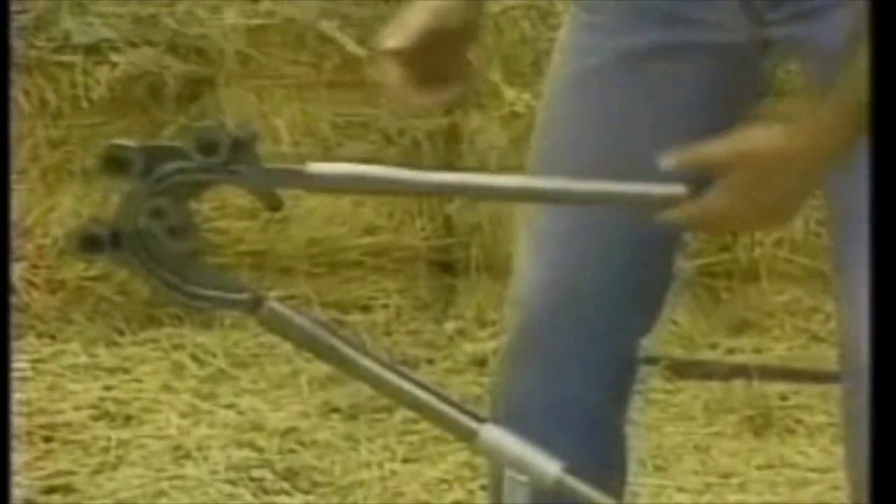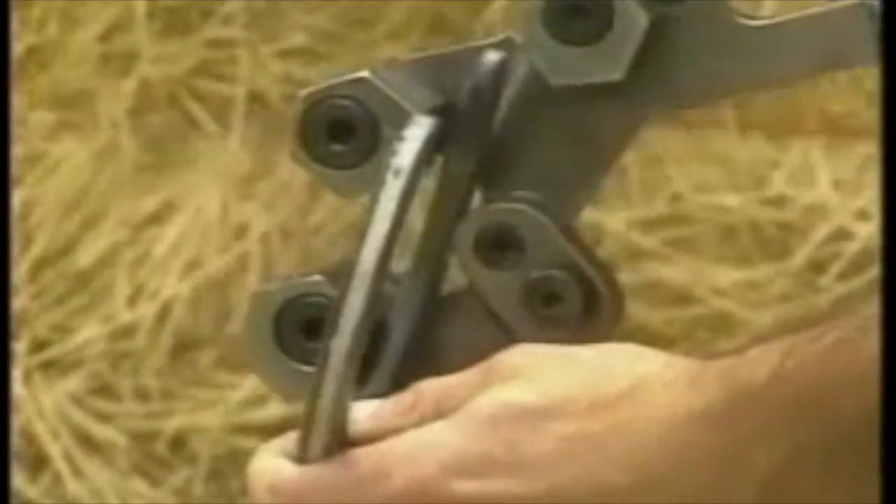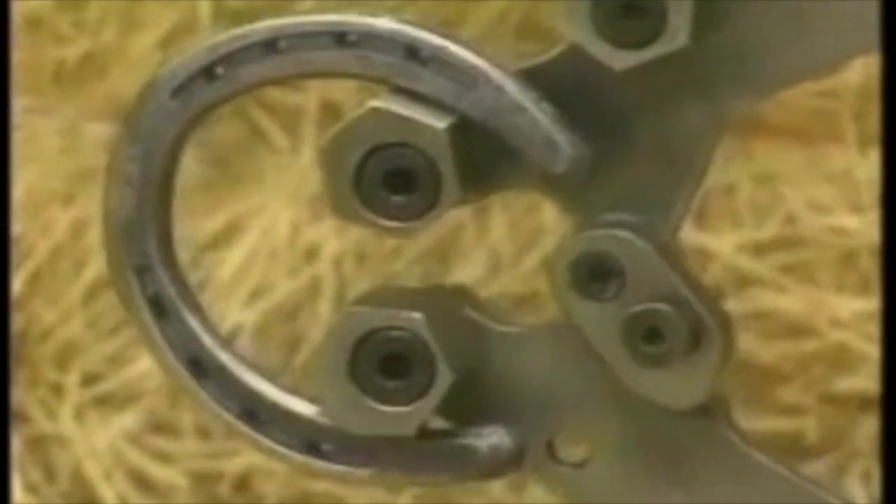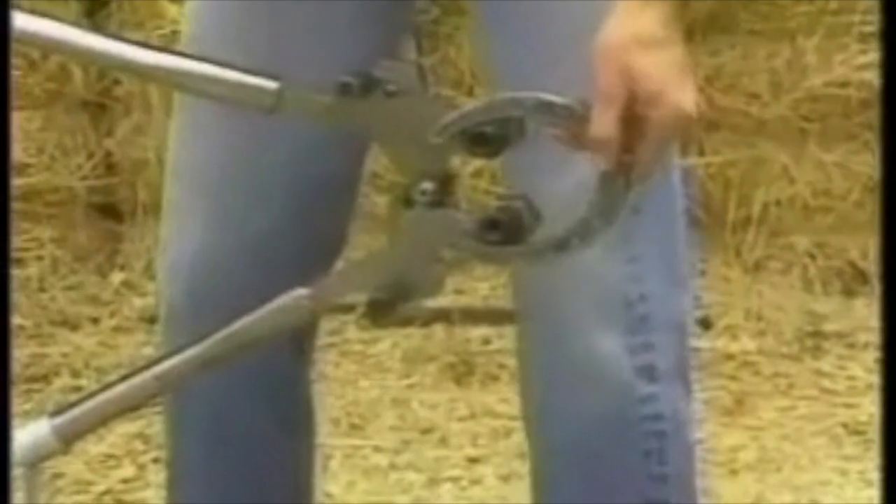Instead of the Pocket Anvil prongs, the Shoe Master has rotating hexagonal bending blocks. You can adjust for leveling, for opening on the front or the back.